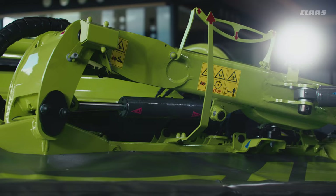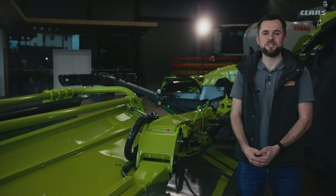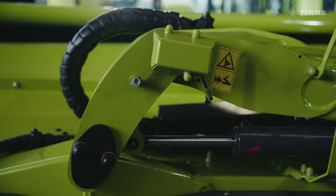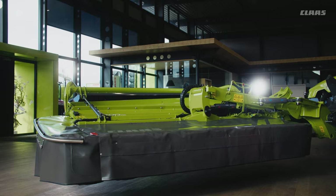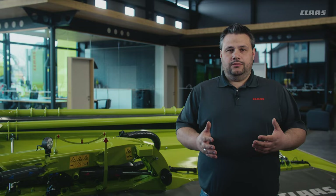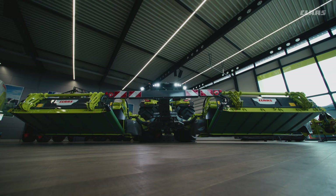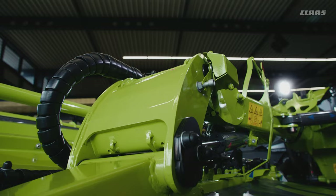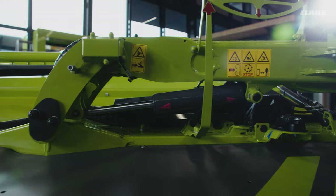Whether on slopes, curves, or flat surfaces, the mower units can be moved laterally by a total of 27.5 inches, allowing you to remain flexible. You can adjust the overlap at any time or use the optional automatic hillside control via a tilt sensor. During telescoping, the centrally positioned swing arm with a particularly wide frame allows for optimum ground adaption. In addition, the double guidance controls the mower in two positions for high loads.